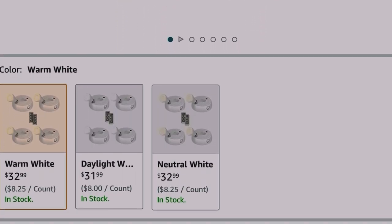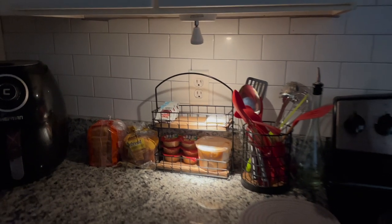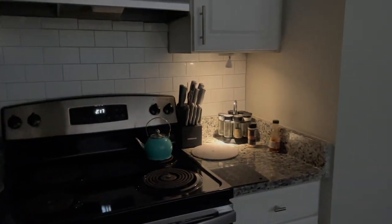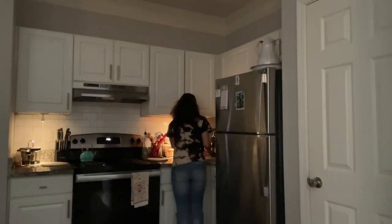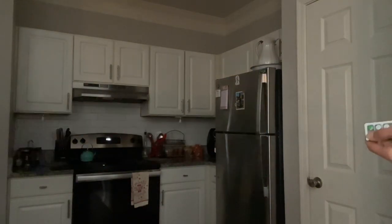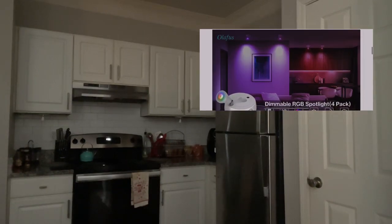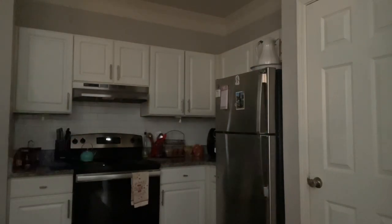On pricing: a four-pack of these wireless spotlights costs around $33, and I felt that's a really nice investment, especially if you want to save on your electricity bill. The remotes come with batteries — you just have to supply the double-A batteries for the lights. I tested the remote sensor and could turn the lights on and off from as far as 10 to 15 feet away.